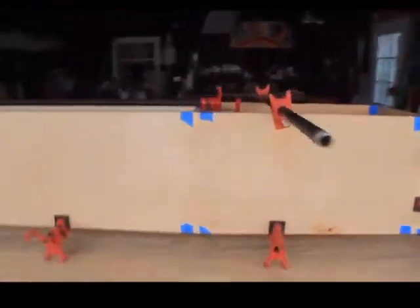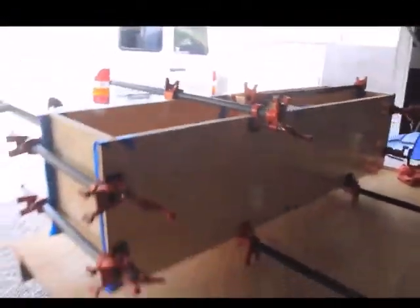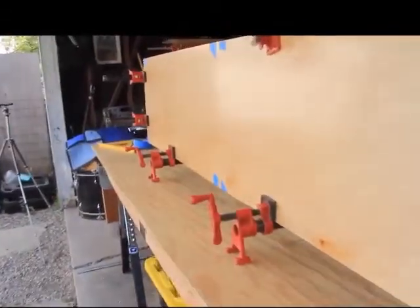If you don't have bar clamps or clamps that are big enough to clamp up a piece like this, you can use pilot holes and screws, and/or nails with a nail gun, to put everything together to give the glue long enough to dry.